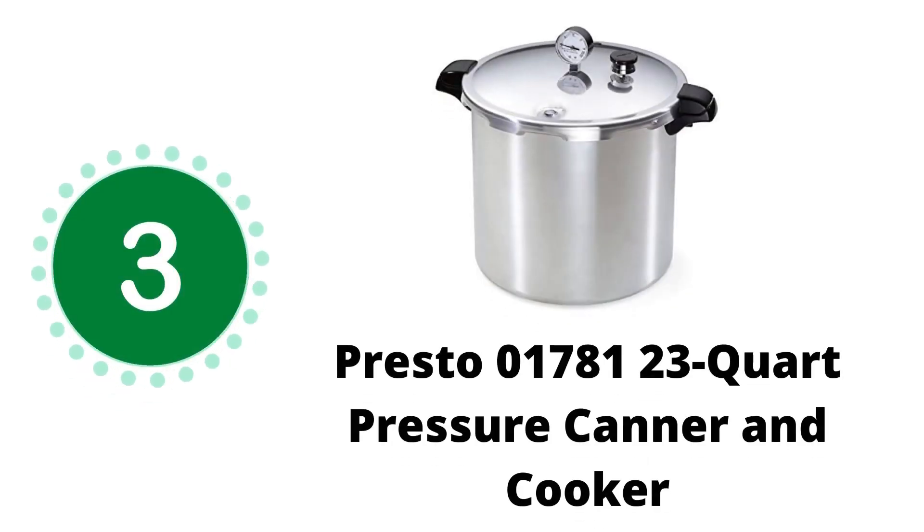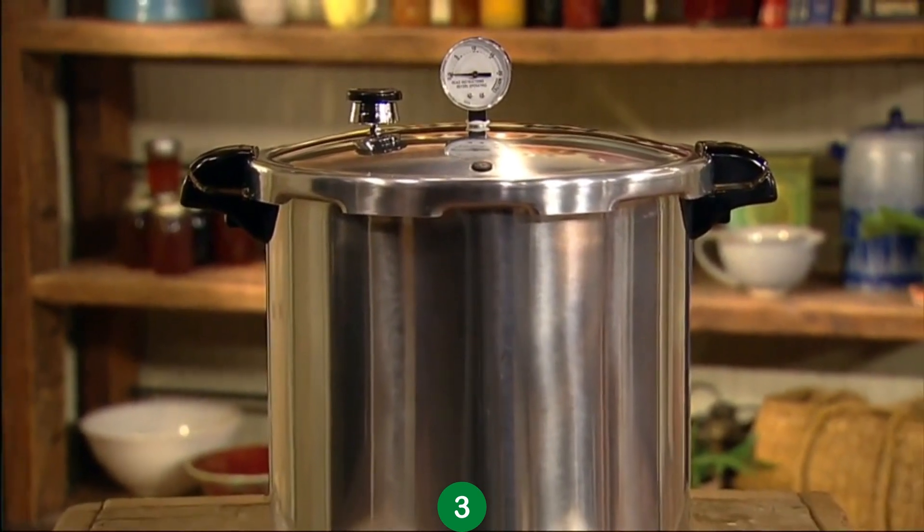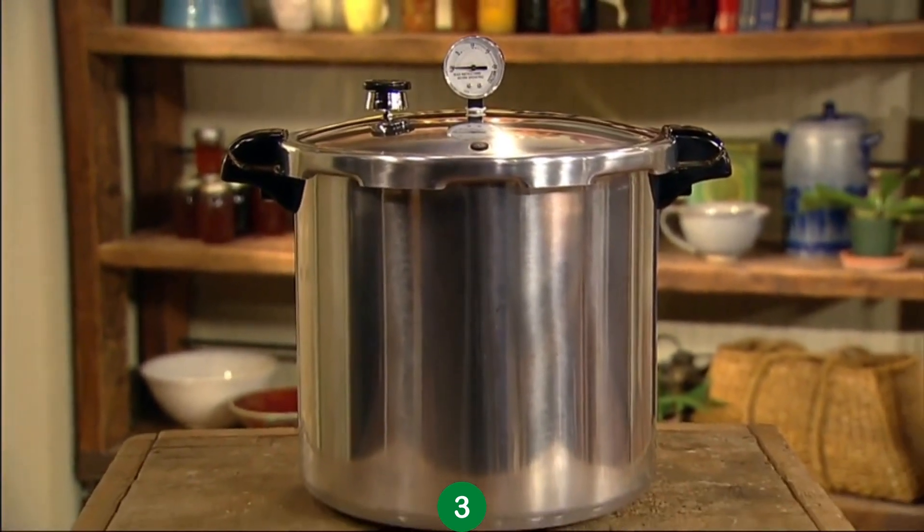This is our third recommendation: the Presto Pressure Canner — a safe and economical way to preserve produce, meat, and fish.